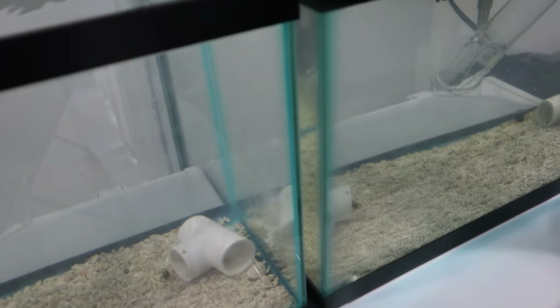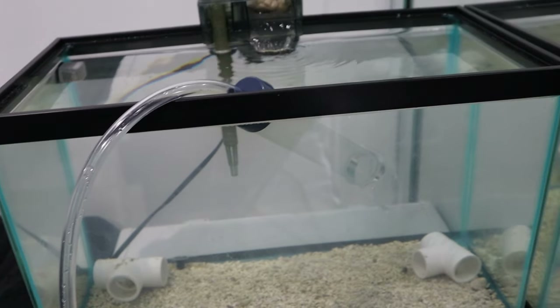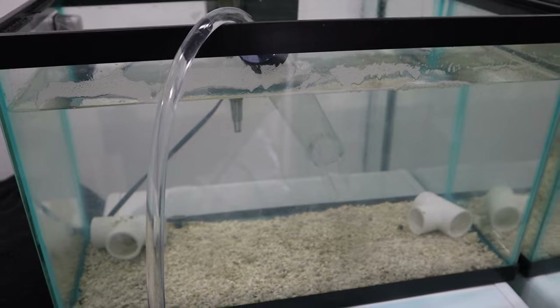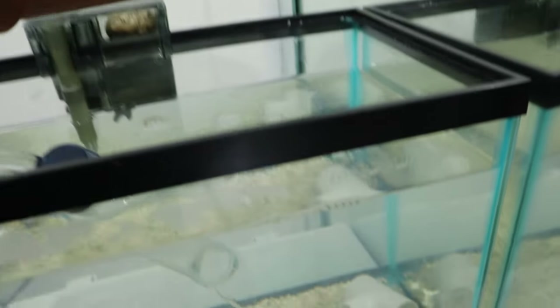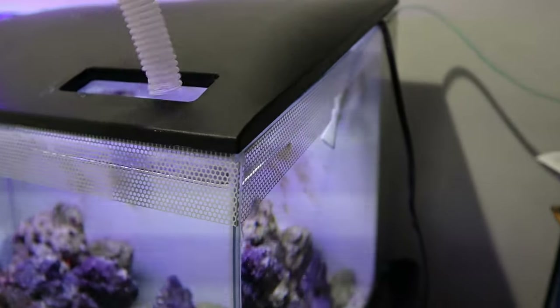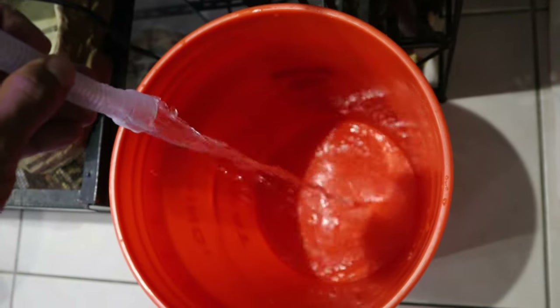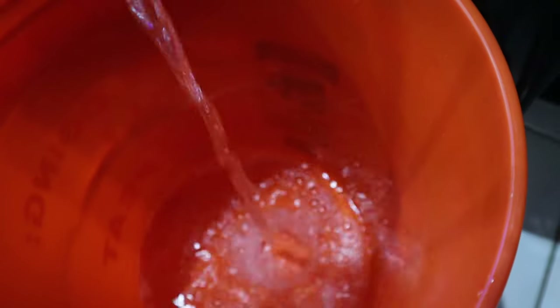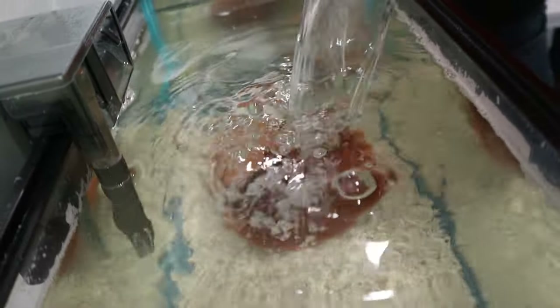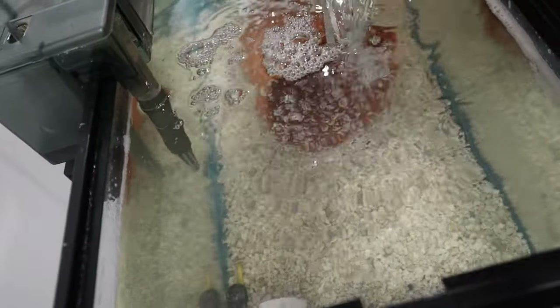This tank has been running for weeks now, almost a month. Just going to drain a little bit of the water out. Because this will be the clownfish's new aquarium and new home, I'm going to add this nice little clean pot. In addition to more rock and all this water we just removed, we need that good bacteria. Now we're going to add it to here.